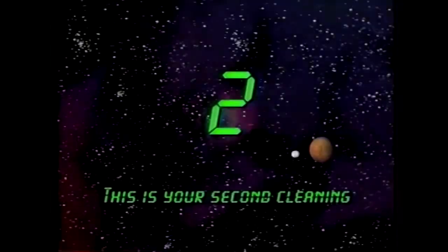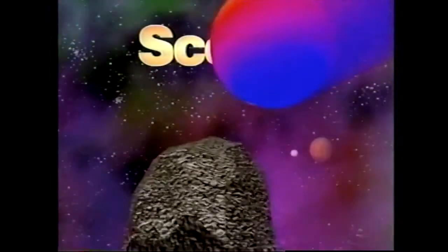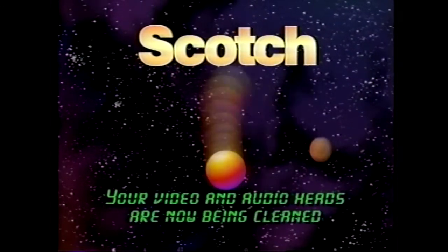This is your second cleaning. Your video and audio heads will now be cleaned.